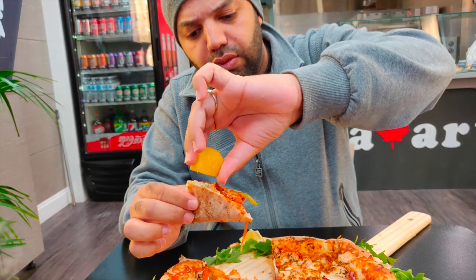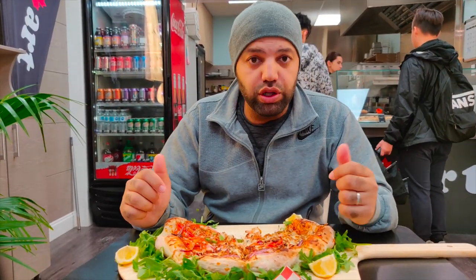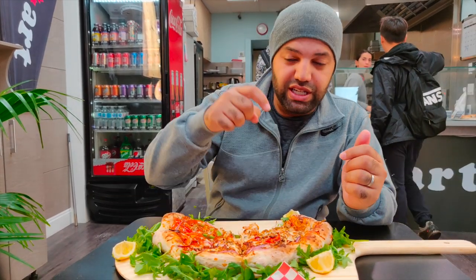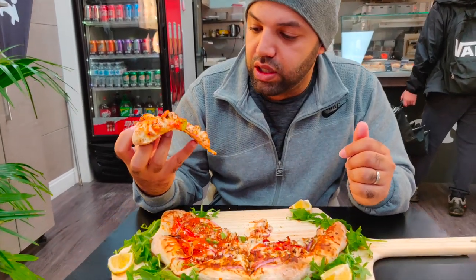It doesn't even feel like or taste like you're actually eating chicken — it tastes really good. This is the pizza that I could have for breakfast, lunch, and dinner. You can't go wrong with this. We just had the chipotle — really good. I love the sauce.